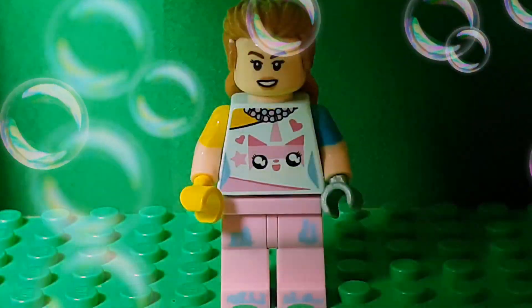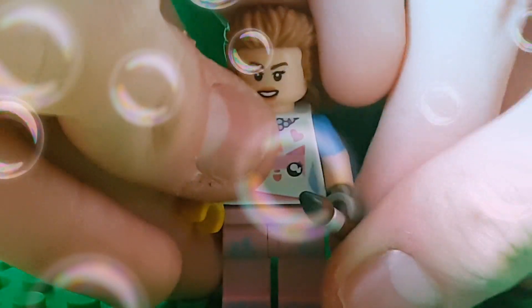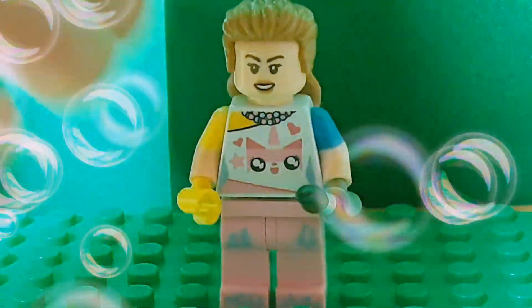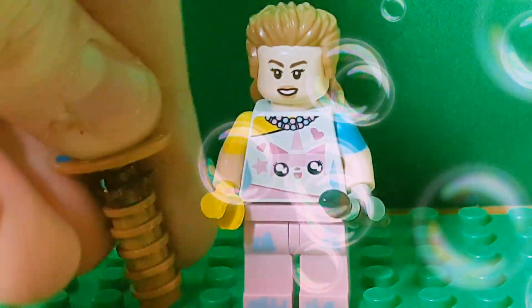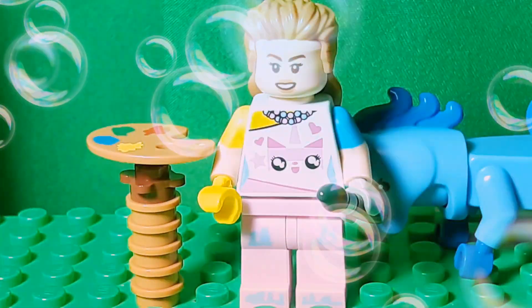And then of course the paintbrush for the accessory. And then I guess you could add like the easel and stuff, and like a unicorn or something.